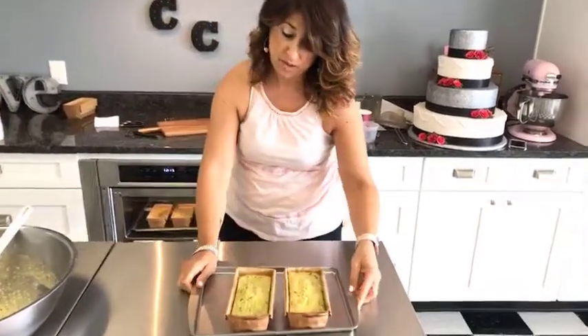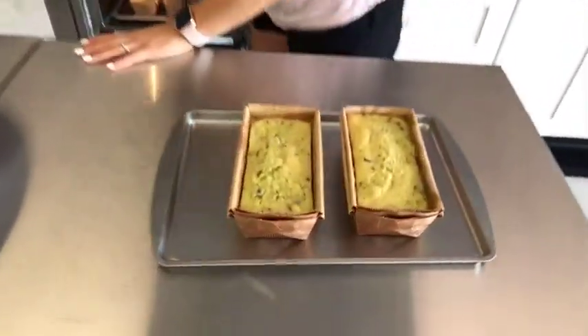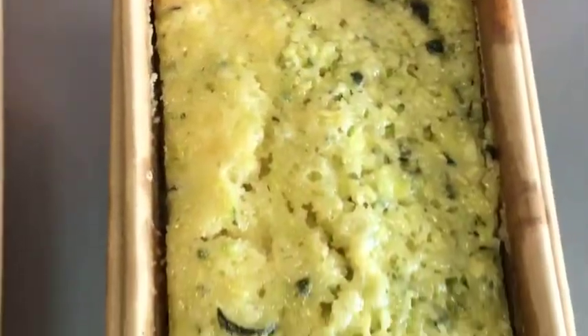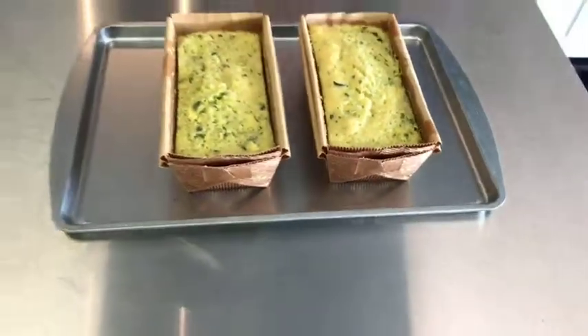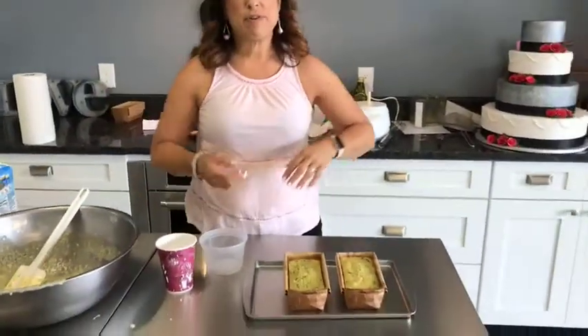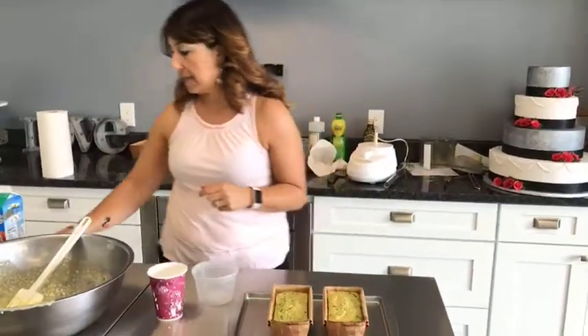And this is what it looks like when they're done. You can still see the bits of zucchini in there, and you get that nice golden yellow color from the lemon. It's nice and soft and moist. We're going to top this with a little bit of a lemon icing, which brings out more of the lemon flavor and just brings the whole thing together.